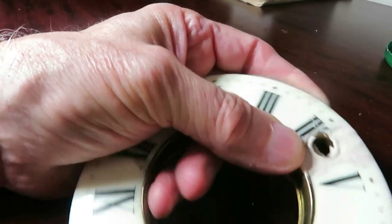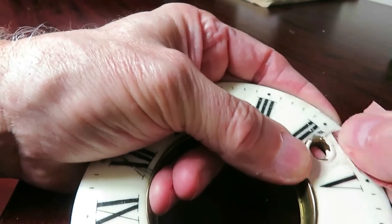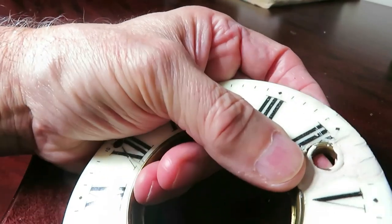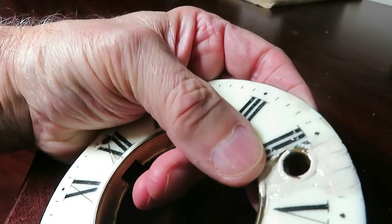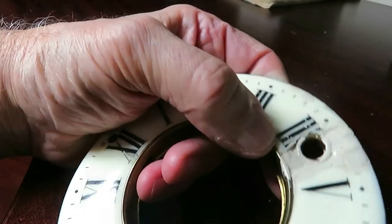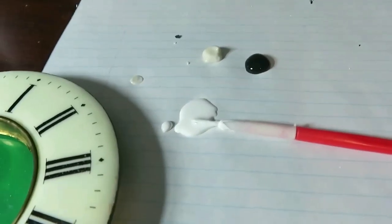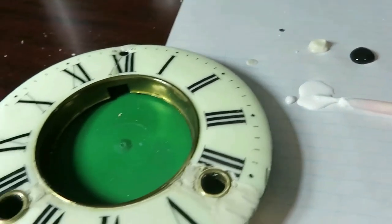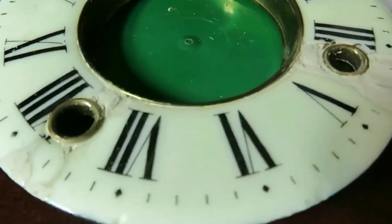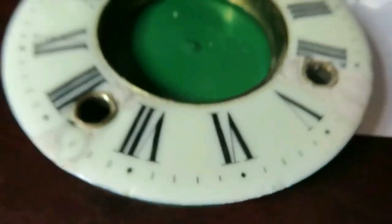It's going to take more than half an hour I'm sure, but we're getting a step further. I'm almost ready for going back together now. This is where the skillful part comes in - I've got to try to match up to this clock face. As you can see, it's like a creamy color.